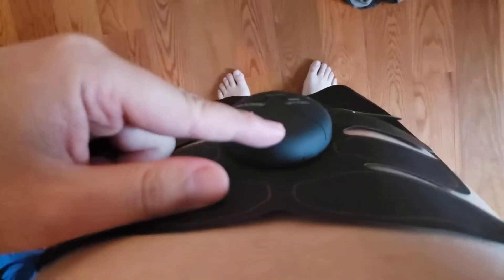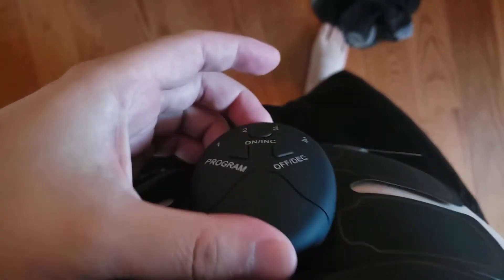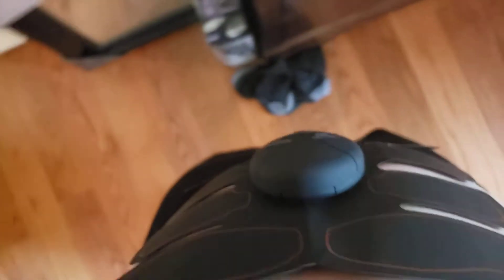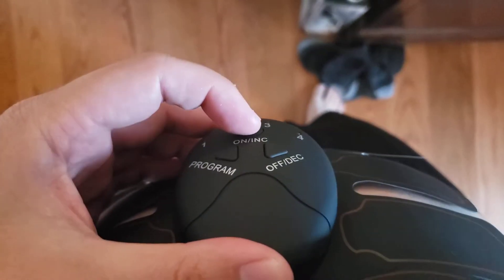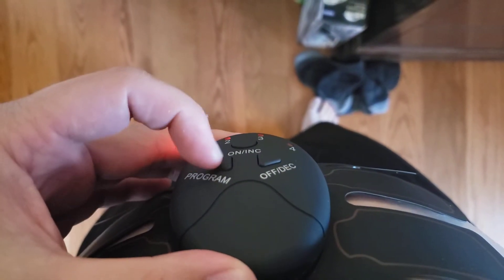It does have an automatic shut-off. I've been using it for maybe 15–20 minutes and it just turned off by itself. I'm sure the manual explains the timing. To turn it back on you just hit the on button, then set your program and increase the intensity from there.